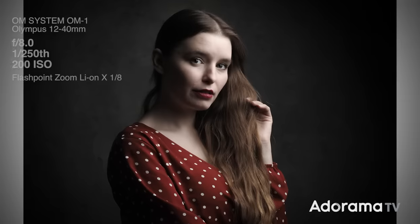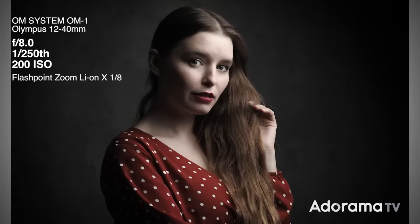You often see low-key images as black and white photos, but they don't have to be. You can have low-key color images as well, but for this session I'm probably going to go somewhere in the middle and have a low-key muted color image.